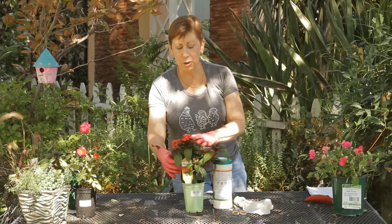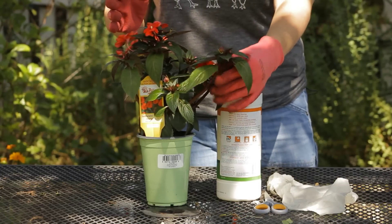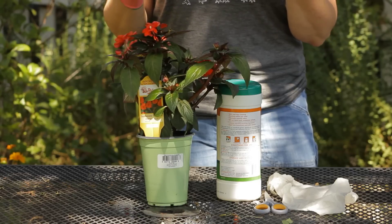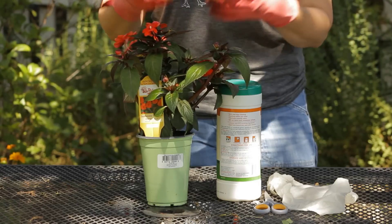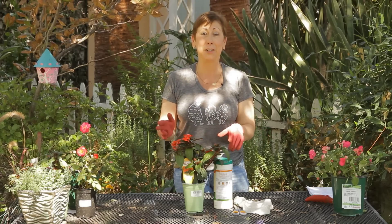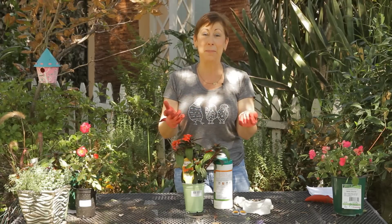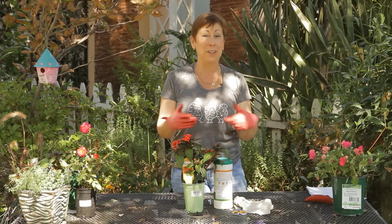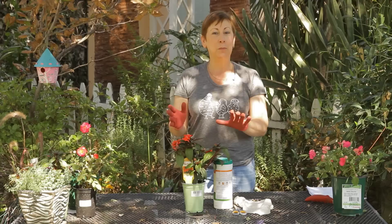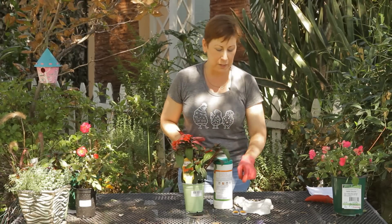New Guinea impatiens are great because they're very sturdy and even if a piece breaks off, if you get it in the ground in time it will sprout roots and continue to grow and you'll have new plants. I actually have a client who's had a New Guinea impatiens for about eight years because he keeps taking pieces off and sticking them in the ground and they keep continuing to propagate that way. But if you want to be a little bit more precise about it, I'll give you a few tips.